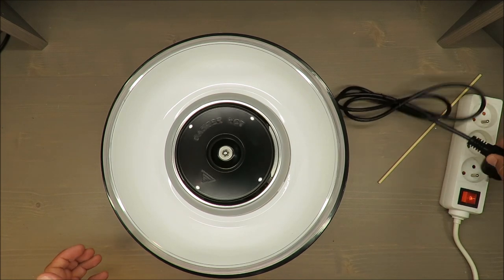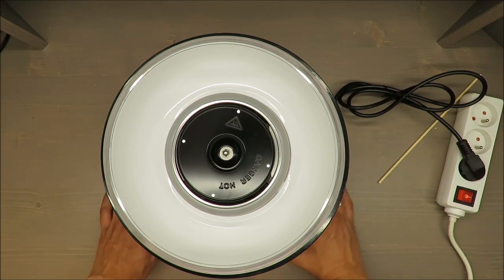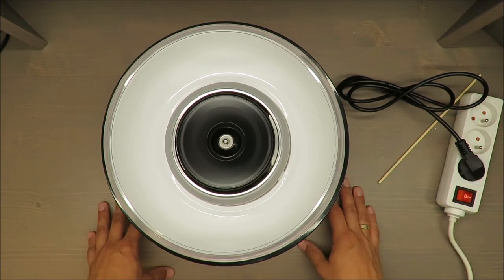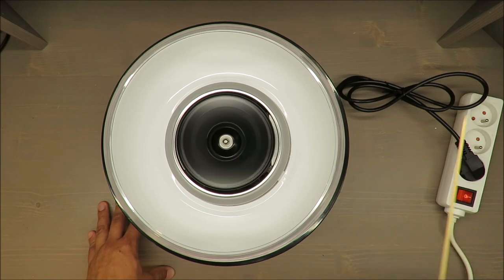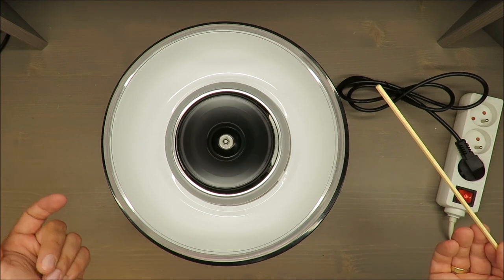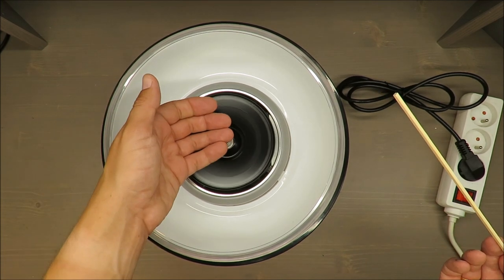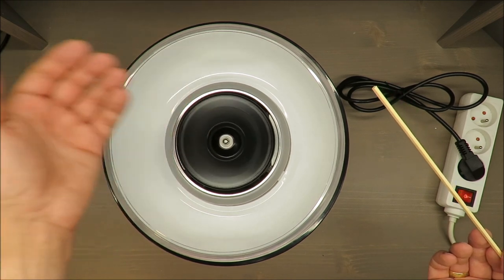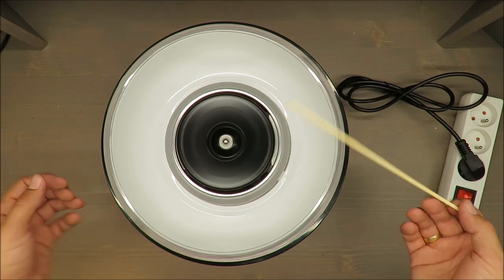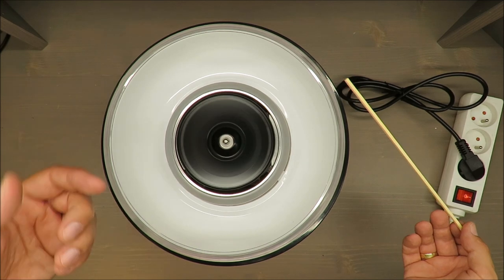I'll turn it on just to show you how it works. The sound is nothing special. Almost all the noise is coming from the rotating disc. It becomes hot quite fast.